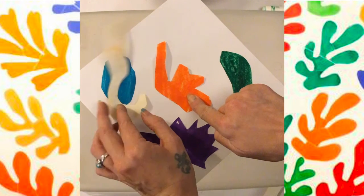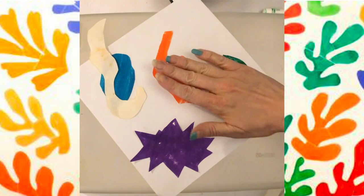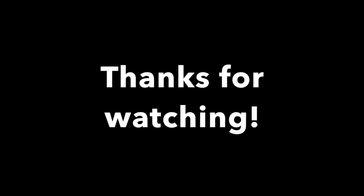This is just one alternative that you can do. I also thought maybe if you had play-doh, you can create these free-formed organic shapes and lay them out on a table for your Matisse. It wouldn't be a paper cutout, but it would also work. Thanks for watching.